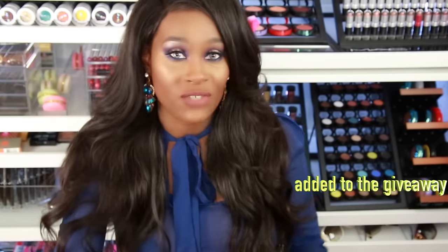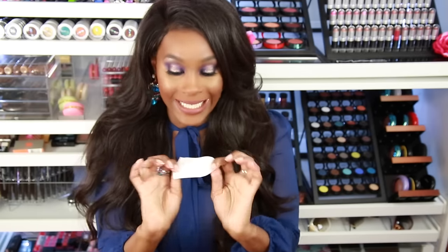This wipe even removes liquid lipsticks off your lips. You can put it on any two fingers — whatever is comfortable for you. You can just throw this in your purse and remove your makeup whenever you feel like it, or just refresh and clean your face whenever you want. I just love the idea of this.